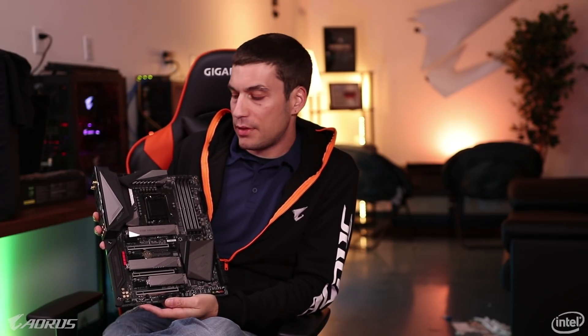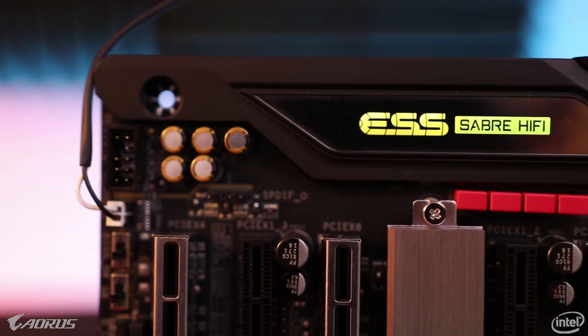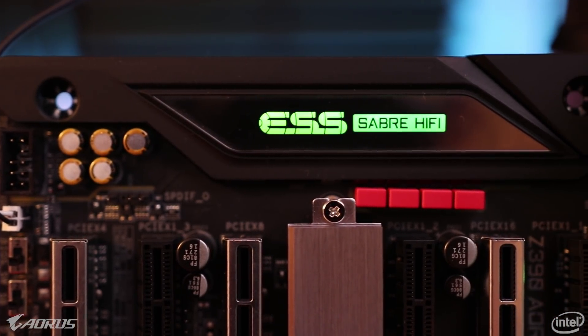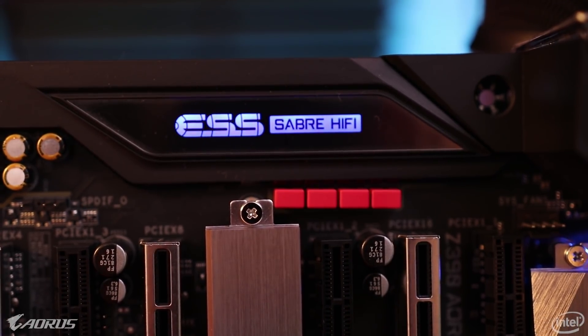Moving on to the audio portion of this board — like many of our high-end boards, this board features an ESS Sabre DAC. This specific board features a 9118 DAC. So if you're somebody who puts a lot of value into audio or spent a lot of money on their headset, that's something that's really important — the impedance, the clear highs, the low lows, things of that nature. We went all out with this board including the audio section.